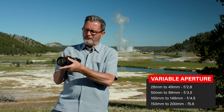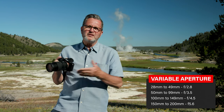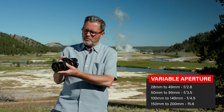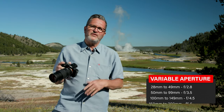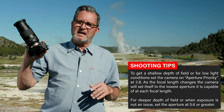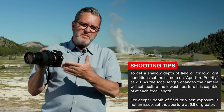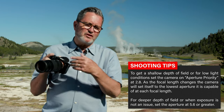It's really important to understand the variable aperture when you buy a lens like this. At 28mm I'm at 2.8, but when I go to 50mm I'm going to be at 3.5. When I go to 100mm it's going to go to 4.5. When I go to 150mm and above, it's at 5.6. When I'm working outside with a variable aperture lens, a lot of times I'll put it on aperture priority and set it at 2.8, but it will automatically go to 5.6 as I zoom to 200mm.